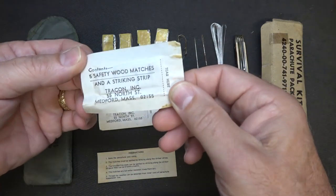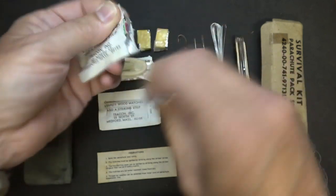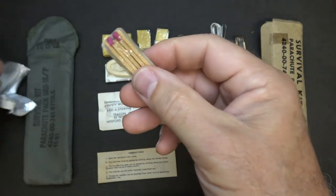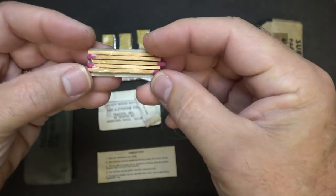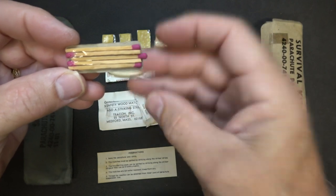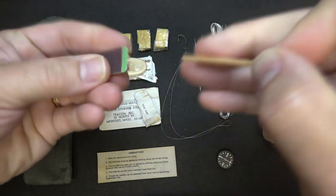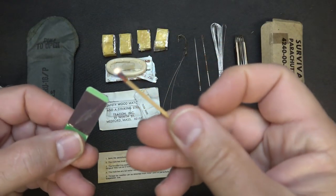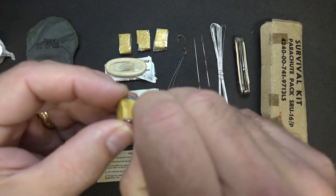Next we have five safety matches with striking strip. It tells you to tear here — it's foil. Open this up, and the matches are actually taped to the back of your striker. So you've got five matches in each pack and then you have a striker. Let's just go ahead and see if these things work, even after all these years. Wow — good stuff.